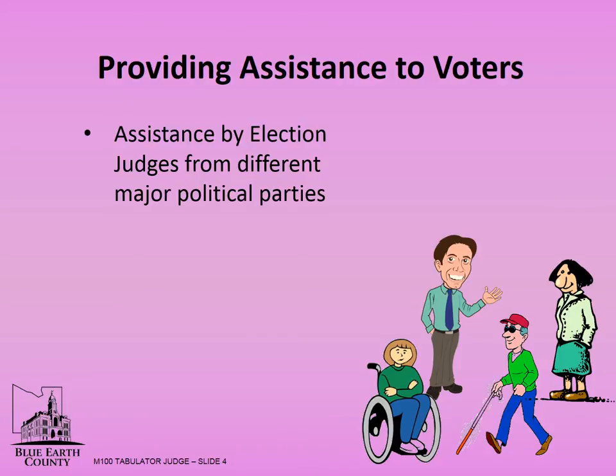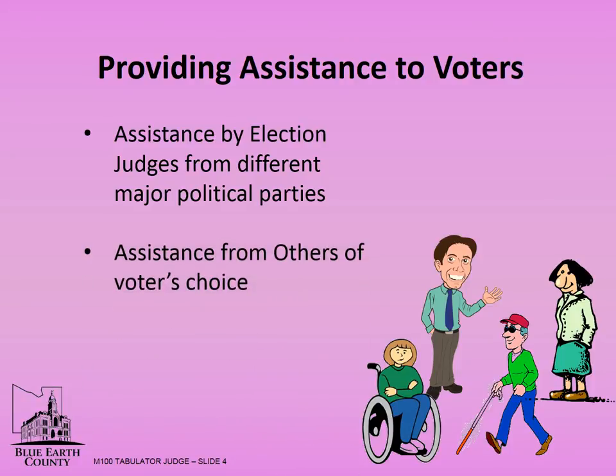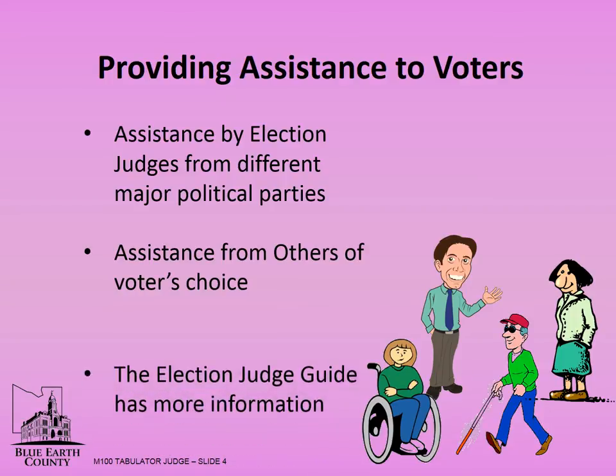When assisting, be sensitive to their specific needs, avoid influencing how they vote, do not give advice or reveal how they voted. Direct all questions to the voter, not to others with them. Help only as much as requested. A voter may have assistance from others of their choosing. The assistant may help the voter in the polling place, including the voting booth. An agent of their employer cannot assist the voter. An assistant can only physically mark ballots for a maximum of three voters per election. If an assistant has marked the ballot on behalf of the voter, the voter may show it to an election judge privately to confirm it is correctly marked before placing it in the tabulator. More information can be found in the election judge guide.